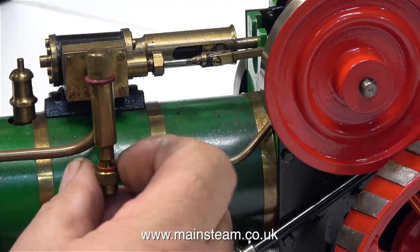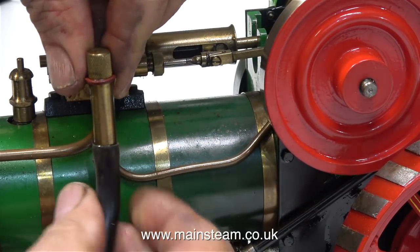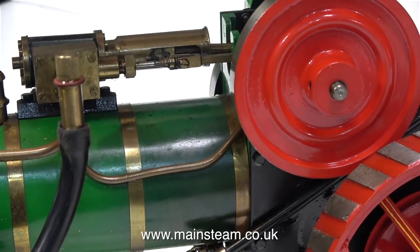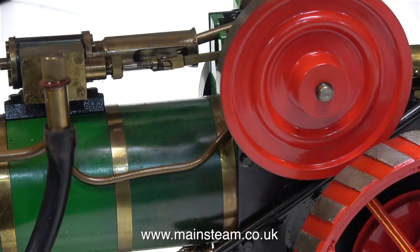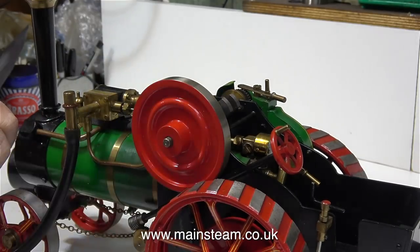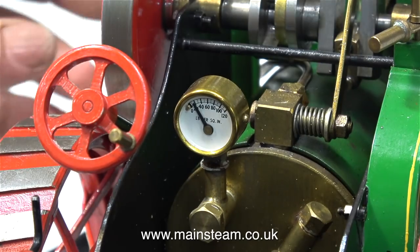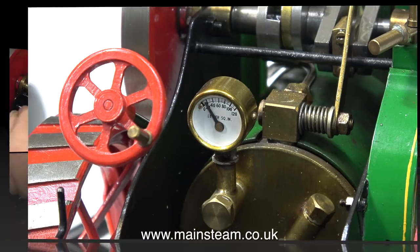I think it's time to get some compressed air into this engine and see how it runs. I'm going to feed the compressed air in via the displacement lubricator, so it will go direct to the cylinder. Some of the air will also go to the boiler, so I'll check what the working pressure is like and test the safety valve. With about 40 PSI of compressed air being fed to the engine, it just does not want to go — it doesn't matter whether I rotate the flywheel clockwise or anticlockwise, it just will not start. Even with the regulator fully open, the engine still doesn't want to go. It looks like the valve timing is out, so I'll put this right first.